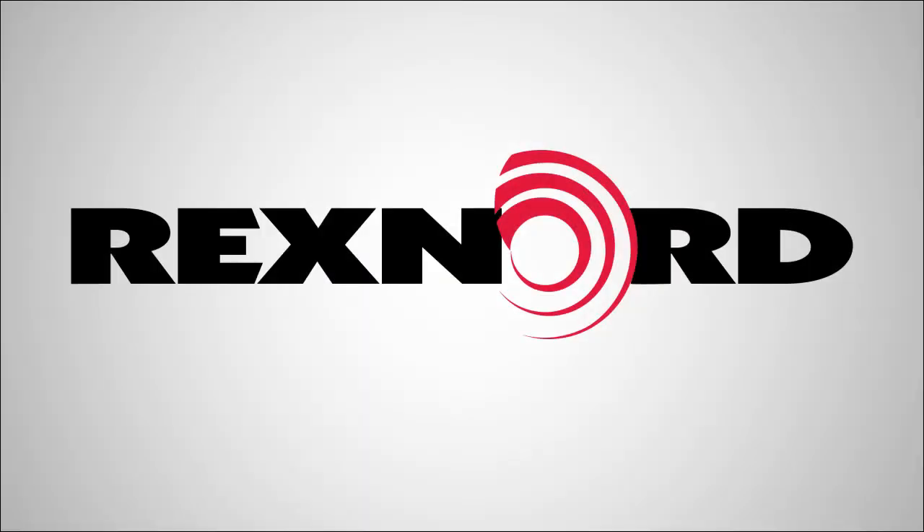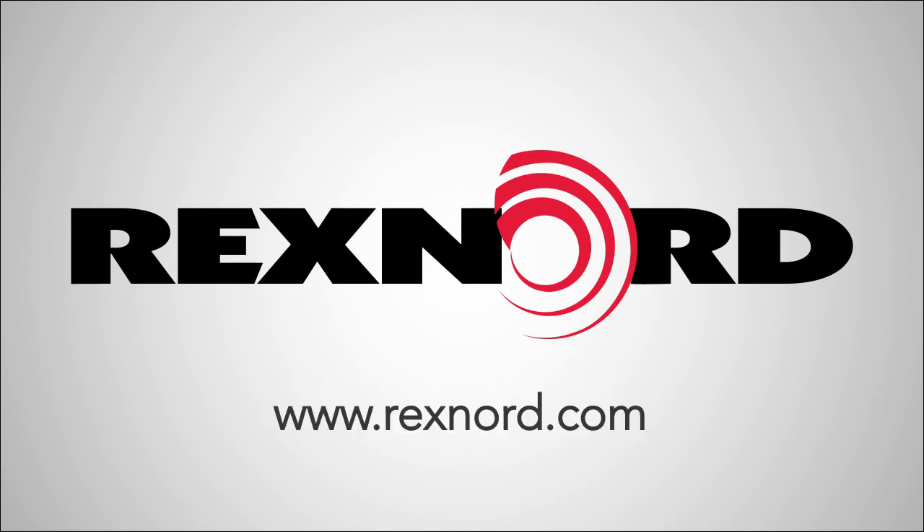Rexnord's technical application engineering team is just a phone call away for assistance with any measurements and calculations needed. For more information or documentation, please visit Rexnord.com or contact Flattop Application Engineering.